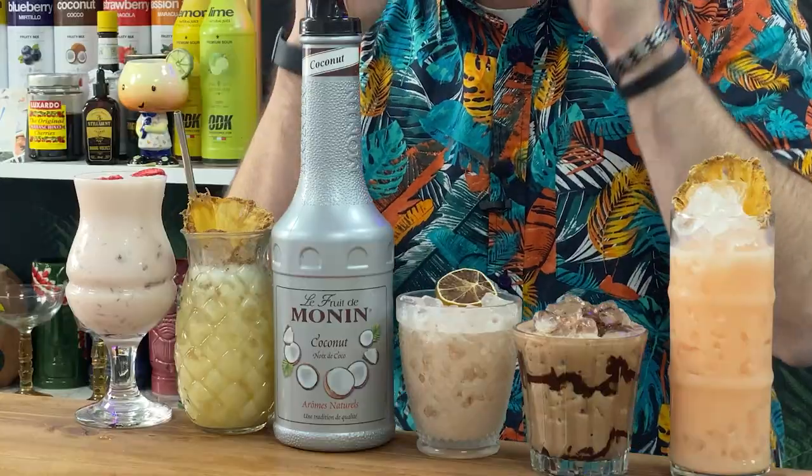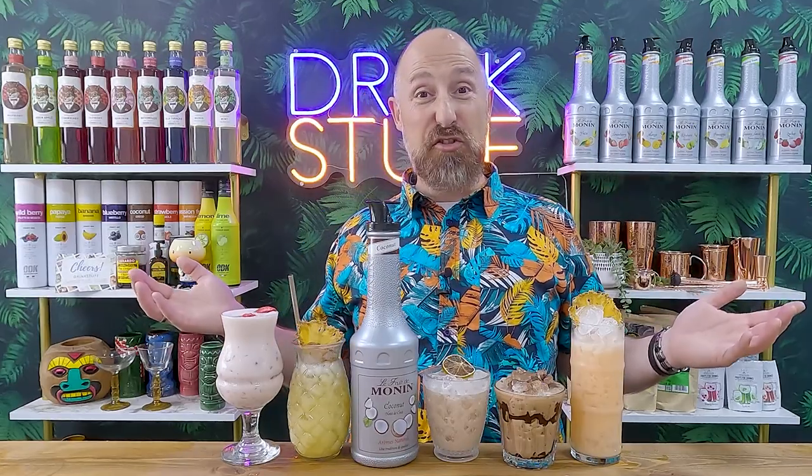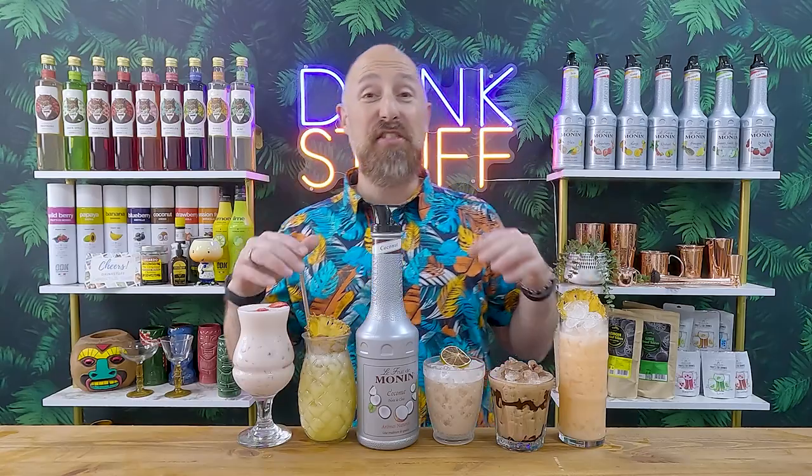In this video, five absolutely banging mocktail recipes — cocktails without the booze — using Monin's coconut puree. These will be great if you don't drink alcohol, great if you're a designated driver, great if you're pregnant and get left out of drinks all the time, but also perfect for the kids as well. I think these are worthy of any pub or bar mocktail menu.